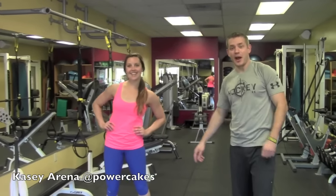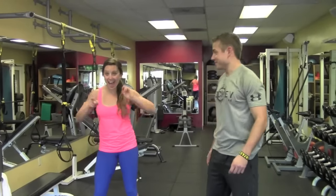I got Kasey Arena here helping us out. Check her out — Power Cakes on Twitter and Instagram — give her some love, all right?